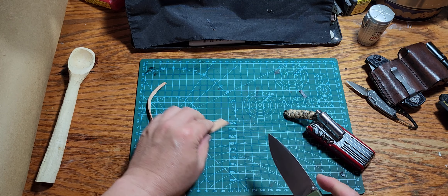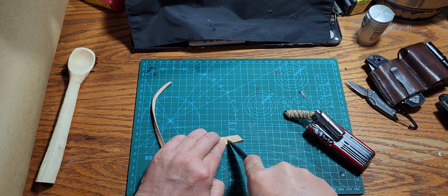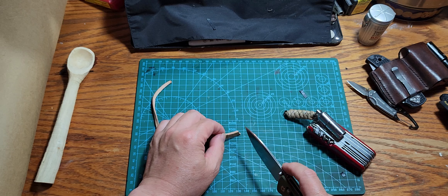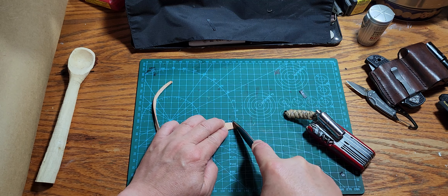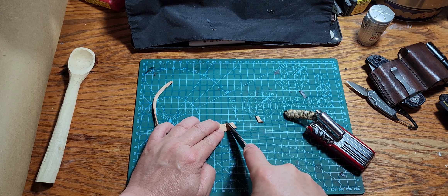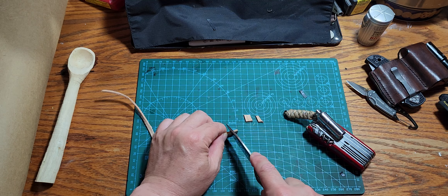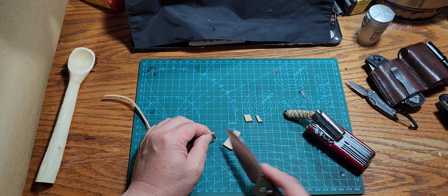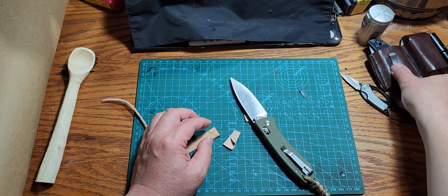For $25, you really can't complain. This knife will do pretty much what you want it to do. Now, comparing it to a $130 knife like this Spyderco...